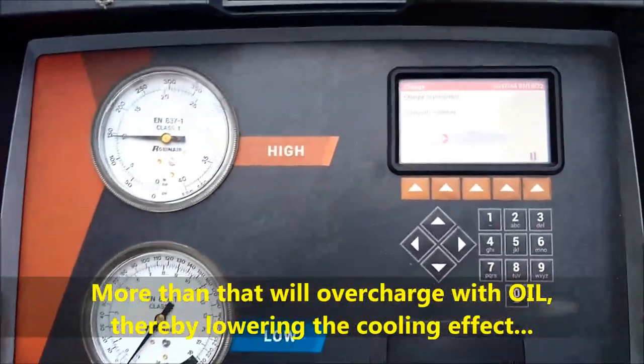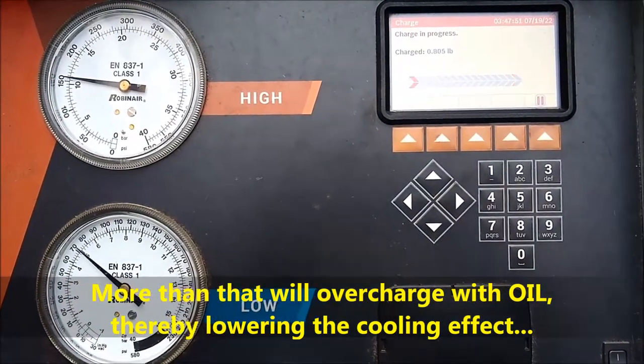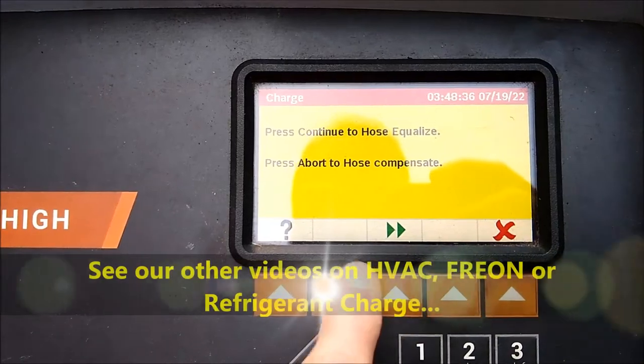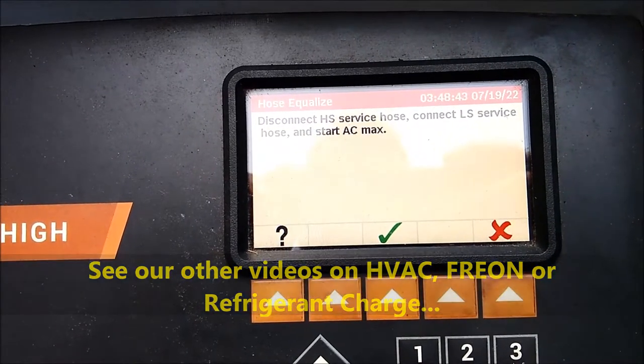We are recharging the system now and the system is done. We didn't spend too much time on the recharge — we have another video for that which actually goes deep into it.